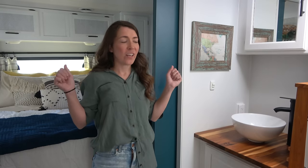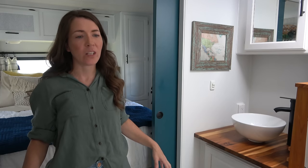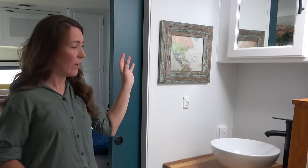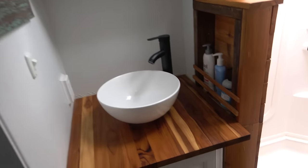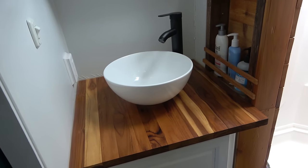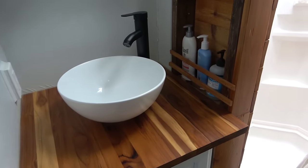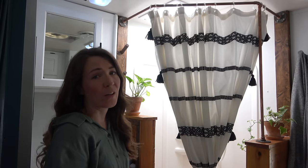This is our bathroom — it is huge and I think it's my favorite room in the RV. In our truck camper we had a really tiny wet bath, so this is a huge upgrade. Here we have our vanity area — we continued the butcher block into the bathroom, added a vessel sink, and a residential faucet in black to continue with the theme.